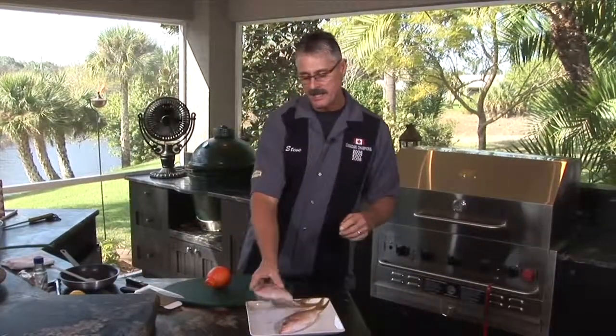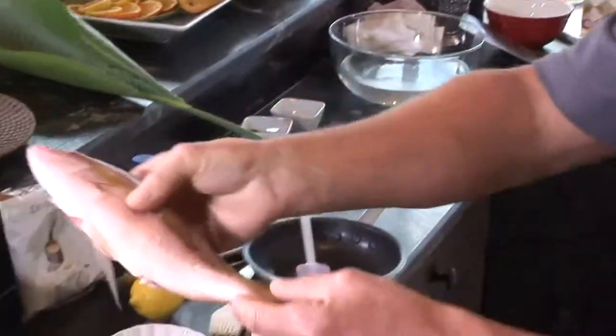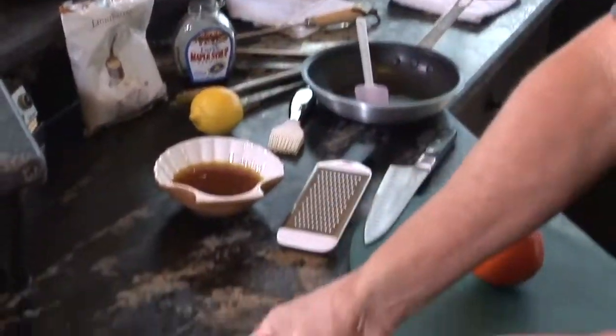Hi, I'm Steve Adams from Crown Verity Barbecues. Today we're cooking yellowtail snapper. You can use any snapper. This is going to be a very soft, white, sweet fish. Look at that — fresh as can be. It's going to be perfect.